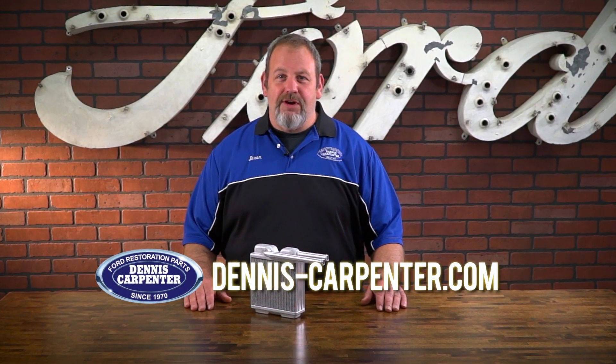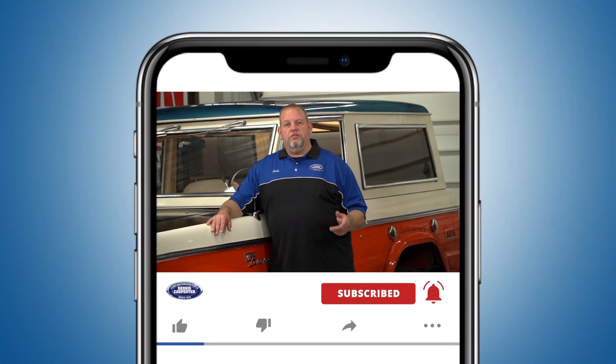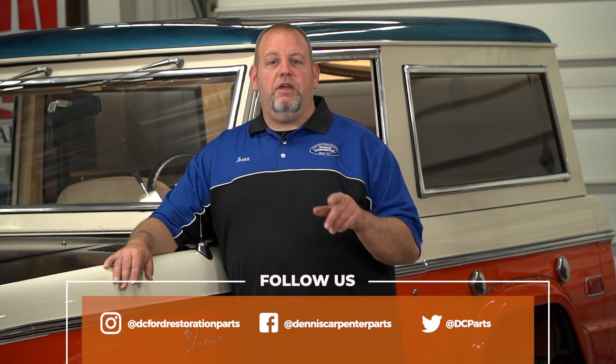So if you're looking for quality restoration parts for your Ford project, look no further than Dennis-Carpenter.com. Thanks for watching and don't forget to subscribe to our channel to stay up to date on our latest videos. You can also follow us on Facebook, Instagram, and Twitter.